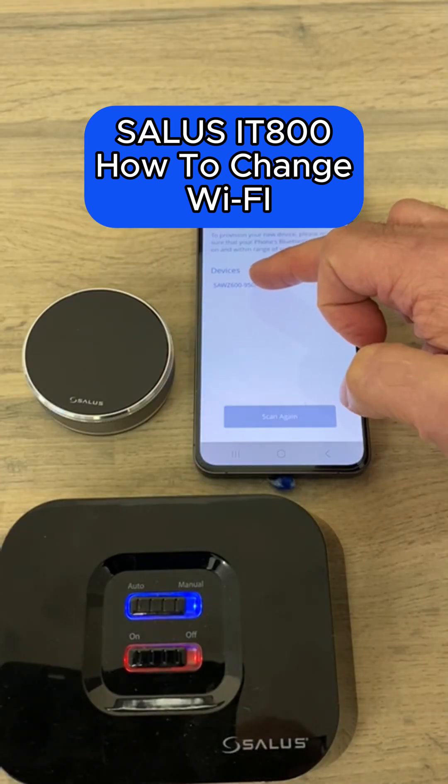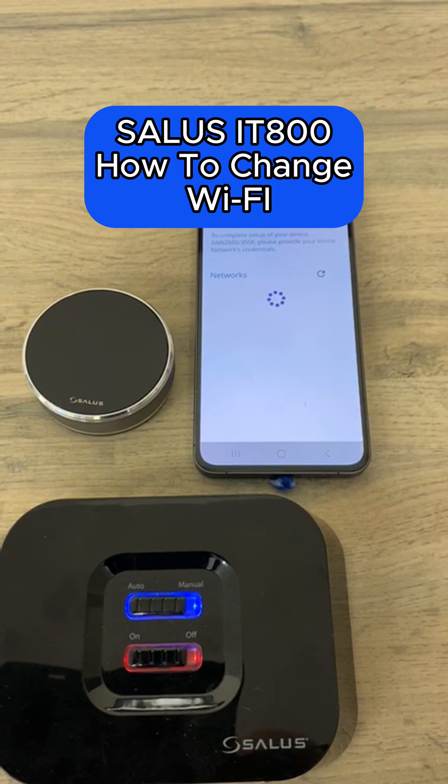Once you see your receiver, select it. And in a few moments, you'll be offered some Wi-Fi networks to connect to.